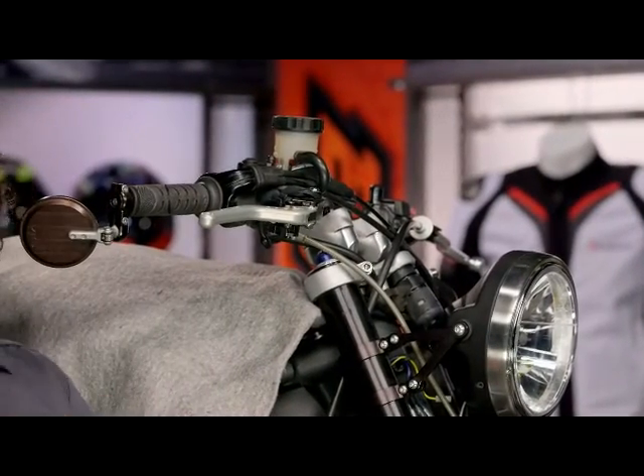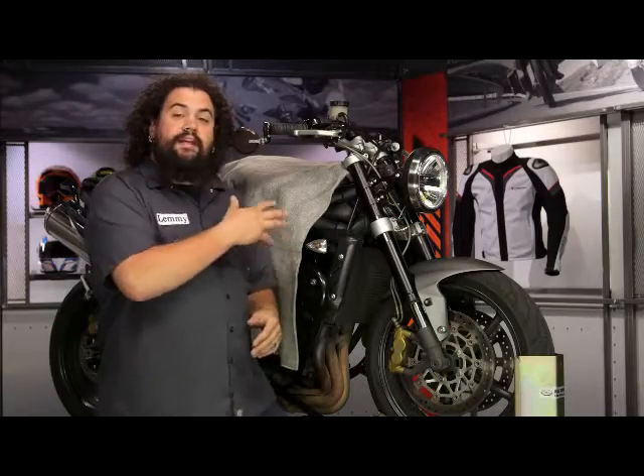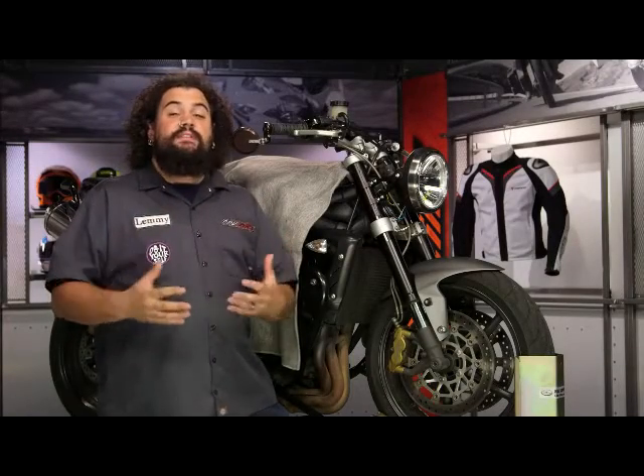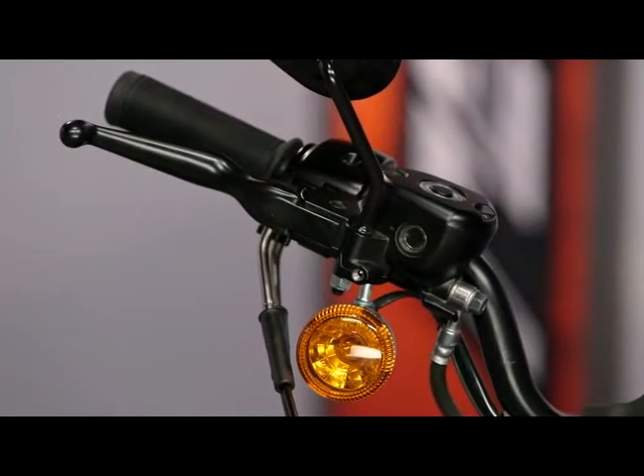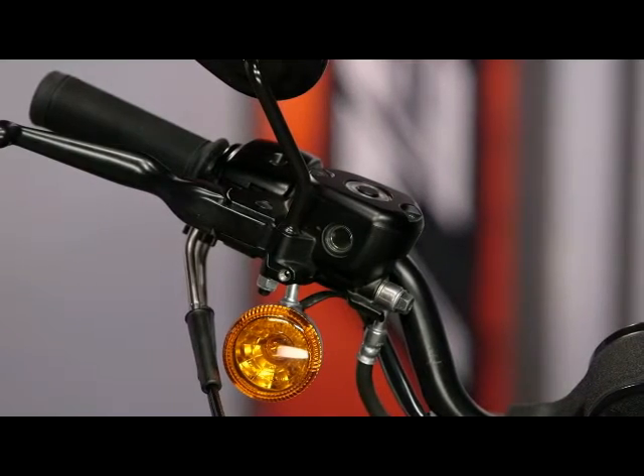It's a pretty easy process, and fortunately it's the same on many, many motorcycles. So even though I'm working on a late model Triumph here, you should know that this is going to work on a wide variety of motorcycles. Whether you're on a Harley or a Honda, it's going to be scarily similar to whatever it is that you're going to be working on.